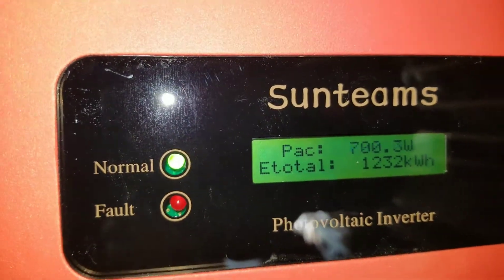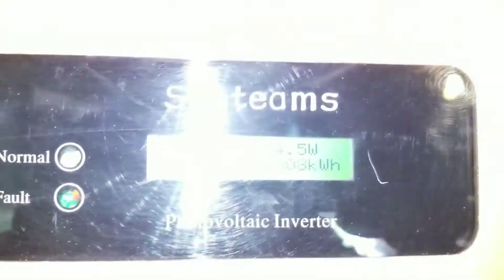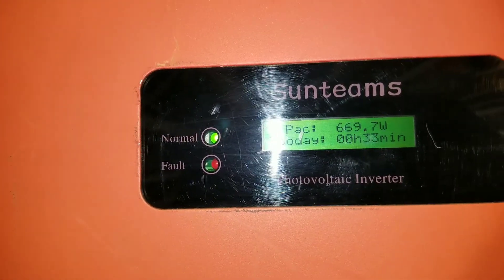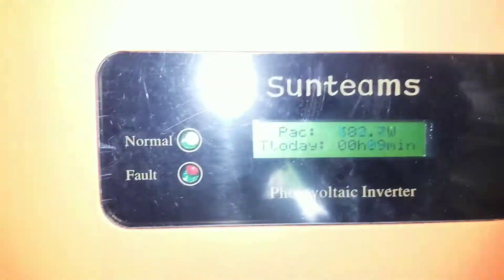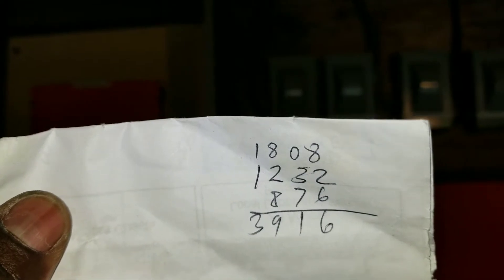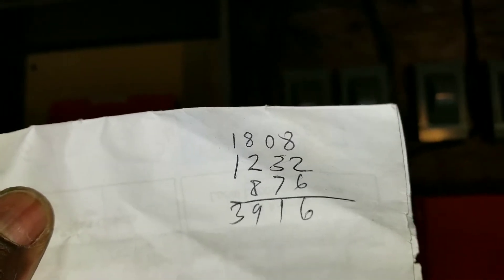See — 1232 kilowatt hours. So if we put all this power together — look at that, we just maxed to a thousand watts, a thousand watts just came in. We're just pushing over a thousand watts. It's climbing. Alright folks, these are the numbers: one inverter is 1808, the other one is 1232, and another 876. So these are all in kilowatt hours.